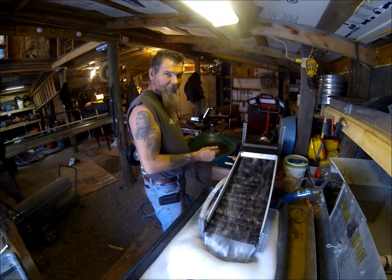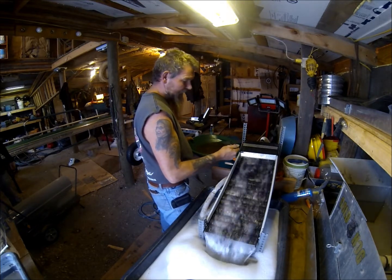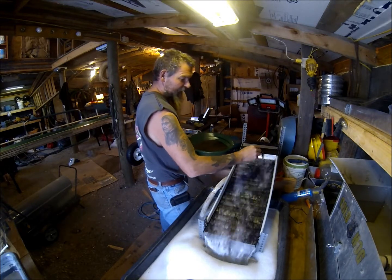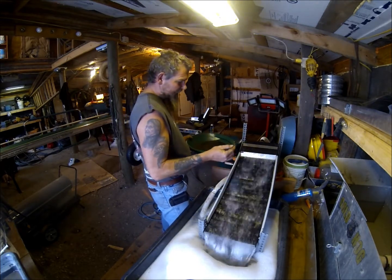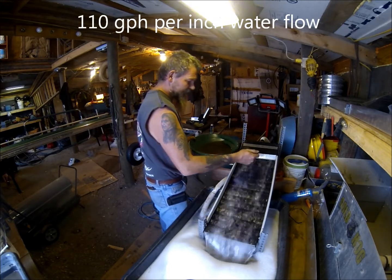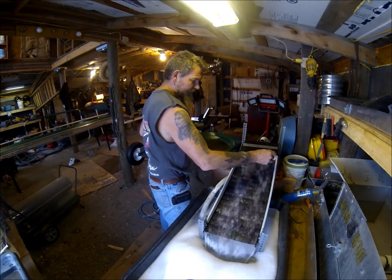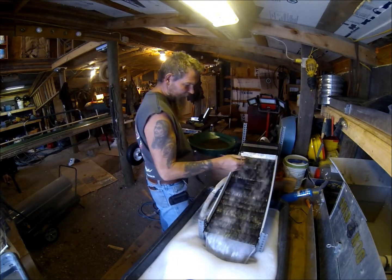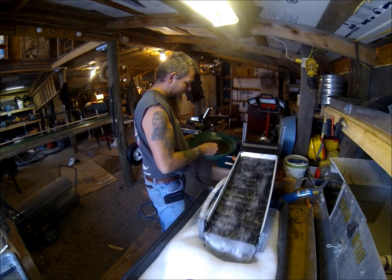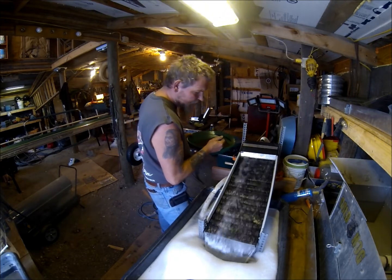This is a 10-inch wide sluice. It's a 1100 gallon an hour pump. I'm getting just a little over 100 gallons per inch. And I'm already starting to see gold show up. This is actually a test of that talon mat.